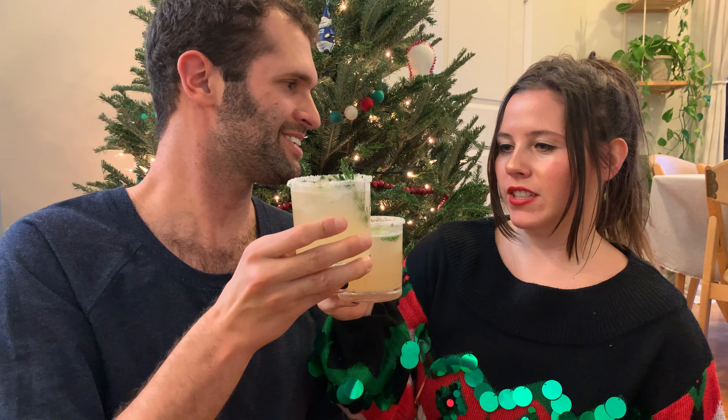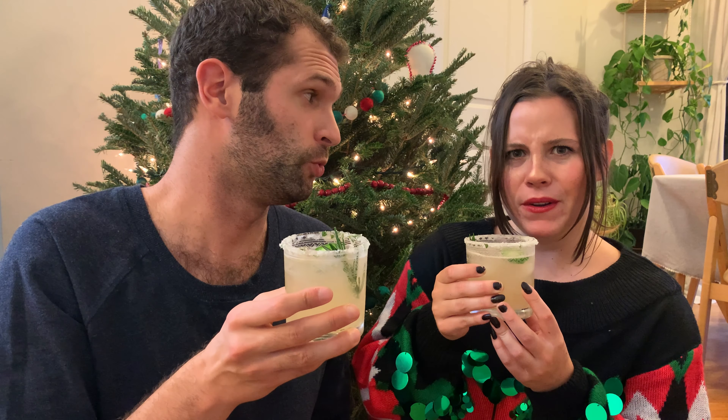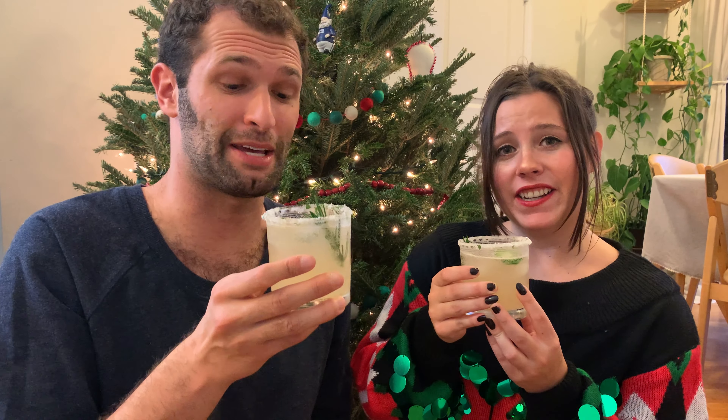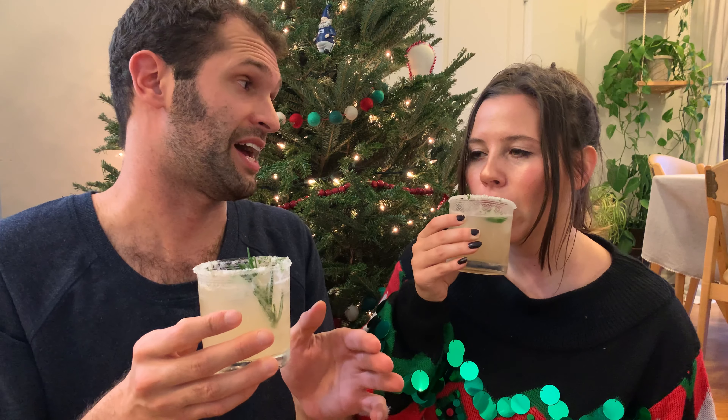Here are our spicy sweet Grinch cocktails that we just created. Cheers to the holidays — the holiday season, the Festivus for the rest of us! Whoa, I legit like this a lot. You get the honey, and then the tanginess of the fruit, and then the ginger beer — it's really nice and the sugar rim is fantastic.